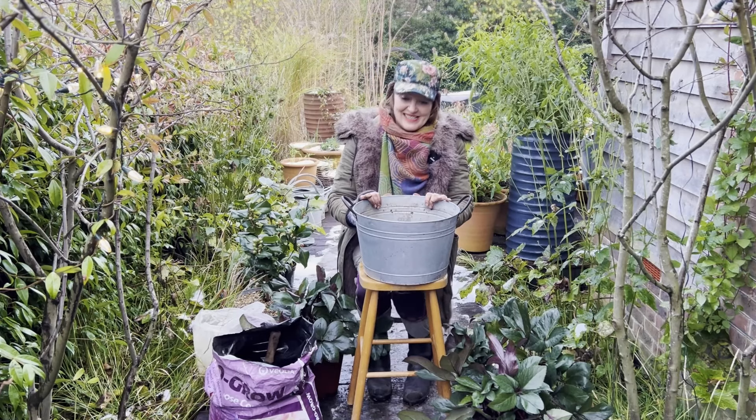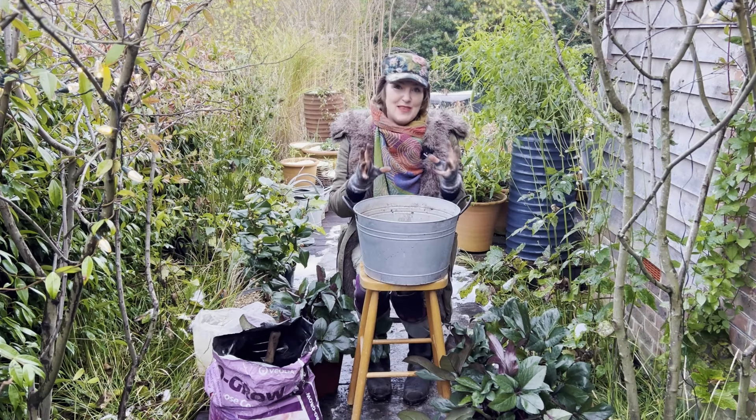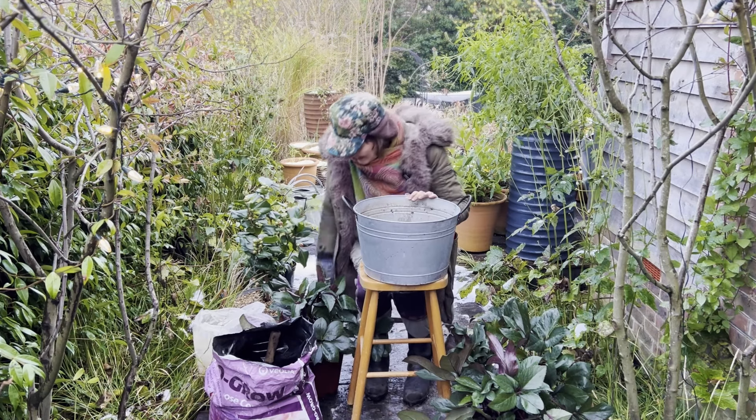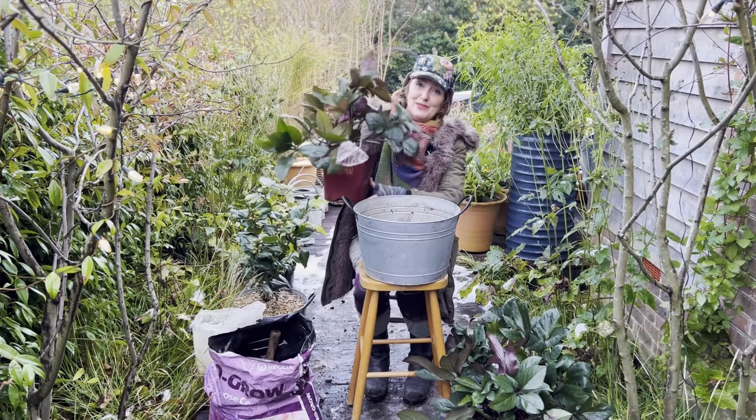In my back garden through the winter I really like to make sure I've got pools of colour just to enjoy through the windows when everything else has kind of gone to bed. And the best plant for that at this time of year, I think, has got to be the hellebore.